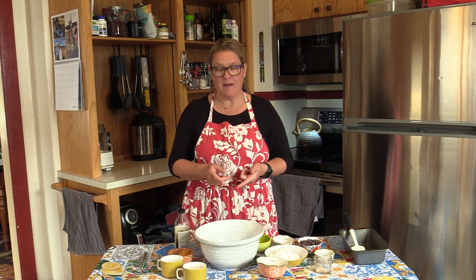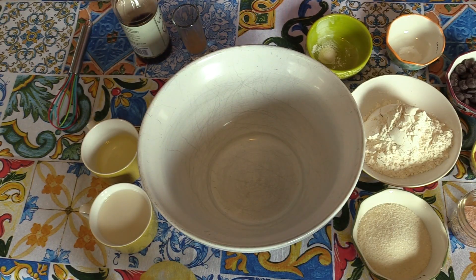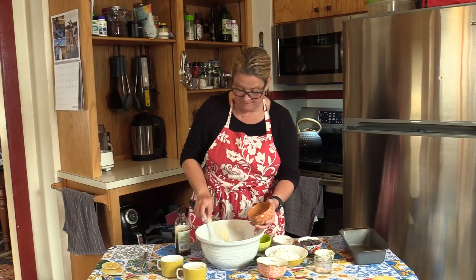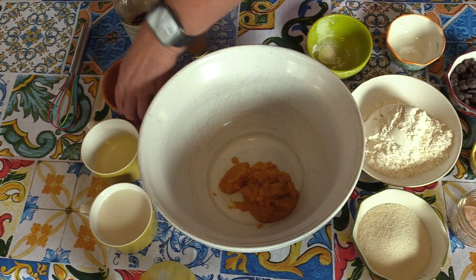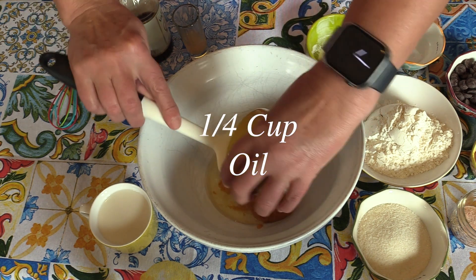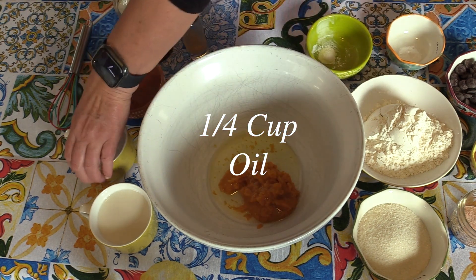The first ingredient is pumpkin. It's best to use pureed pumpkin in a can, not pumpkin pie filling. The next ingredient is a light oil. You can use corn oil, canola oil — today I'm using vegetable oil. Next we're going to add the milk.